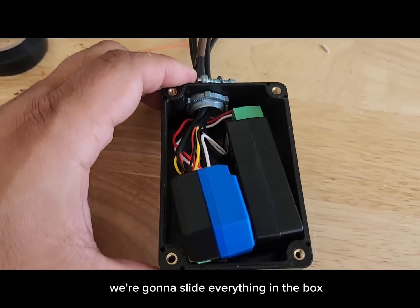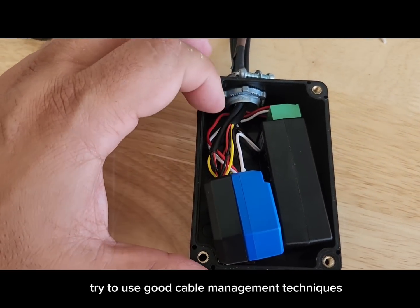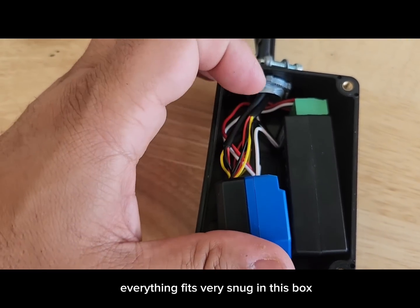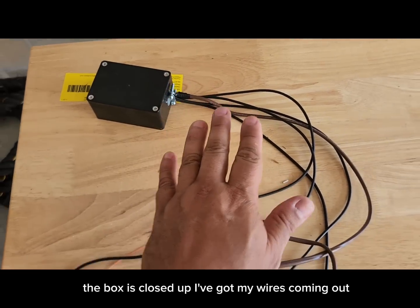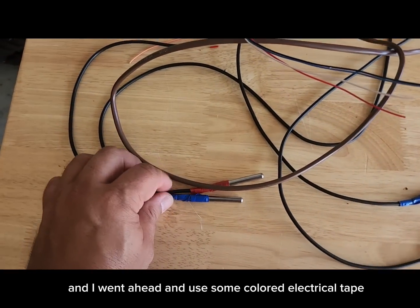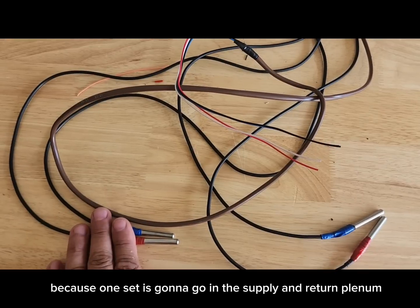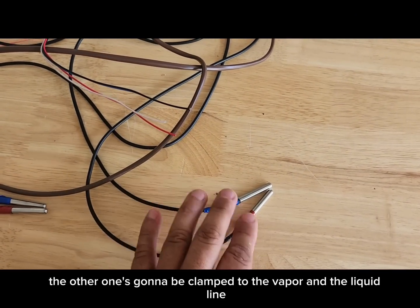We're going to slide everything into the box, being careful with our wires — use good cable management techniques and don't cut your wires too long. Make sure nothing is sticking out of terminals so nothing gets shorted out. Everything fits very snug. I've put the cover on, tightened the Romex connectors, and used colored electrical tape to mark two sets of sensors: red and blue for the pair going into the supply and return plenum, and red and blue for the pair clamped to the vapor and liquid lines.